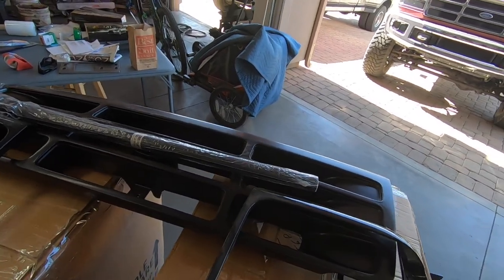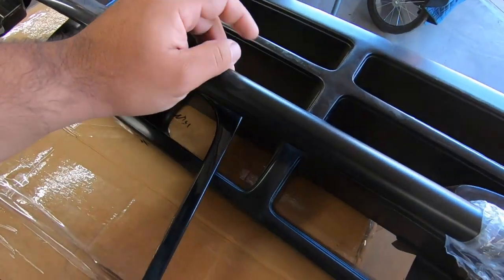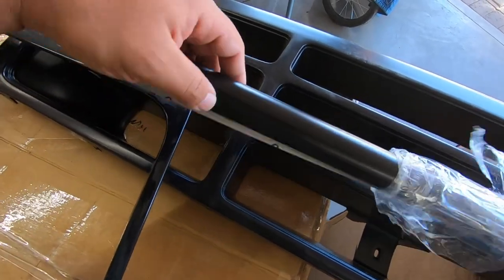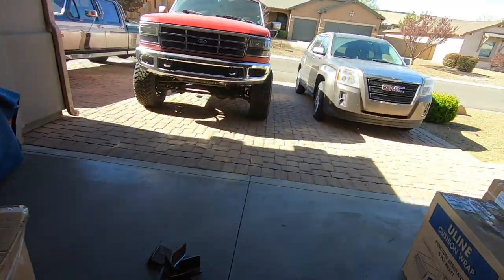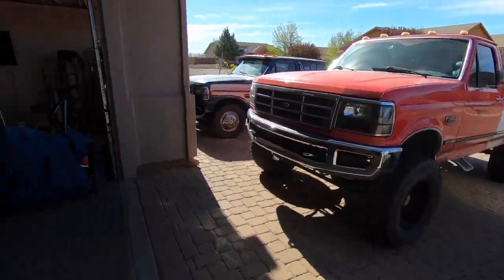I went on Amazon and got some wrap. I know this is going to be super hard to record because black is always really hard to film, but I basically got this satin black wrap - it should be a 3M wrap. I think it'll look really nice and it's going to match the method wheels almost perfectly. I'm pretty excited. I'm hoping to get the whole color change done this month.